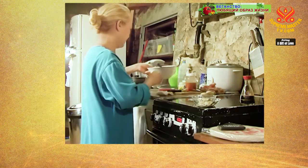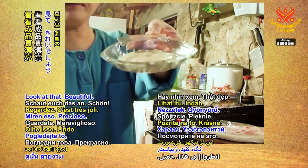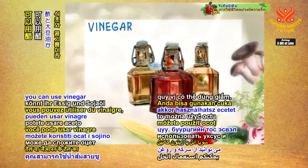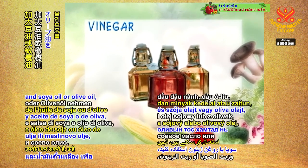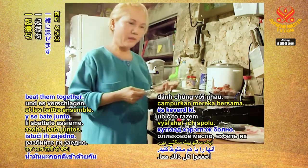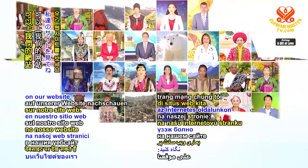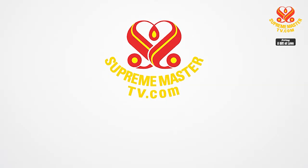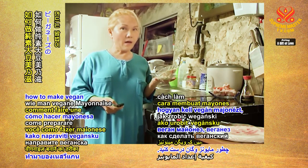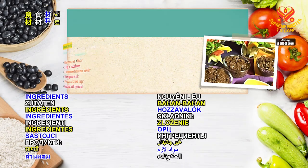If you don't have mayonnaise in your house, you can use vinegar and soya oil or olive oil, beat them together. If you're not sure how, you can look up on our website suprememastertv.com — they also show you how to make vegan mayonnaise. Vegan is okay! For all ingredients, please use organic versions if available.